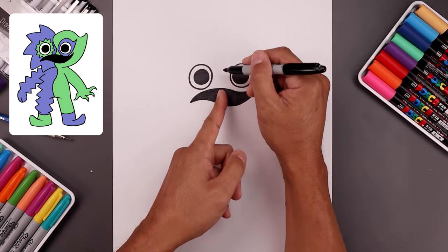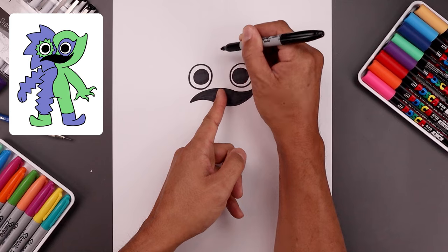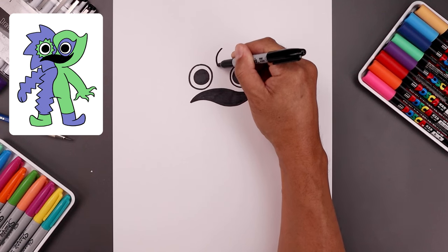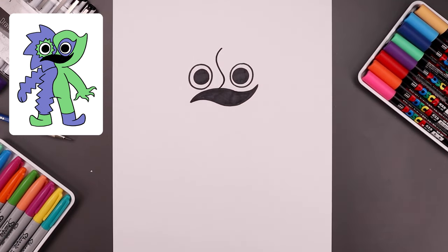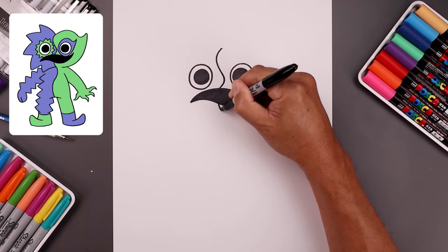Now that we have the eyes and the mouth, let's draw on that center seam. In the middle, we're going to step all the way up towards the top of the head, add a point and draw a wave coming all the way down, go out towards the left, towards the right and then back across. Let's line this up underneath the mouth and just bend this down and over towards the right.